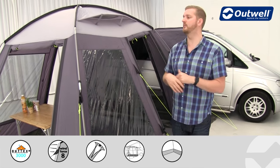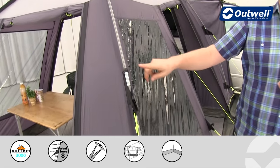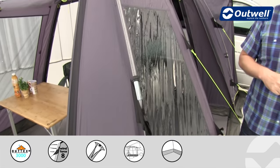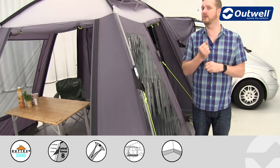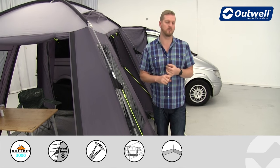The frame used on both versions is made up of our Duratec fibreglass poles. These look a little bit different to standard black fibreglass poles, and that's to highlight that we actually have a protective sheath around these poles to make sure they're a little bit stronger and a little bit more resilient.